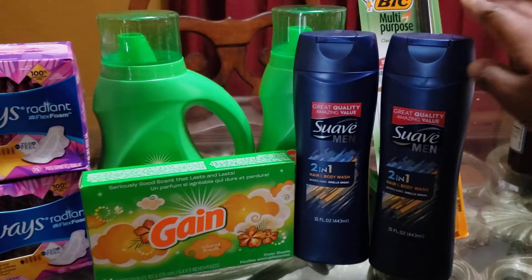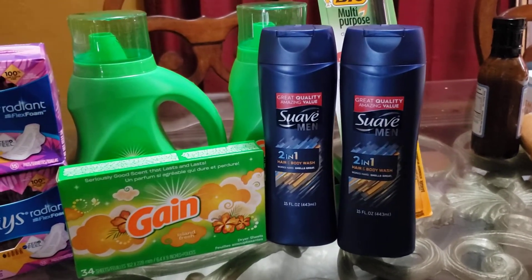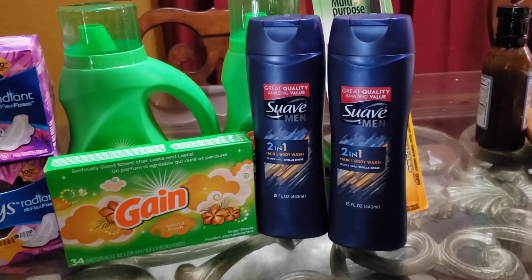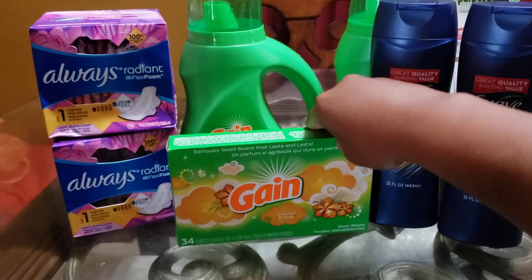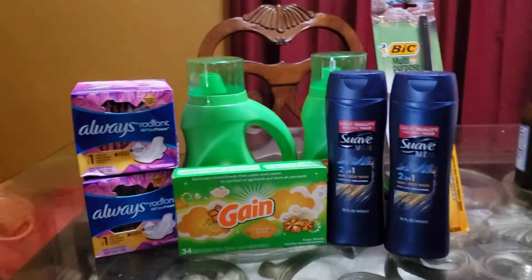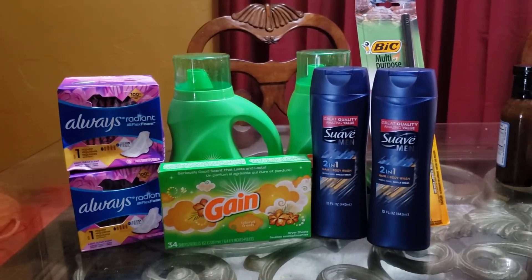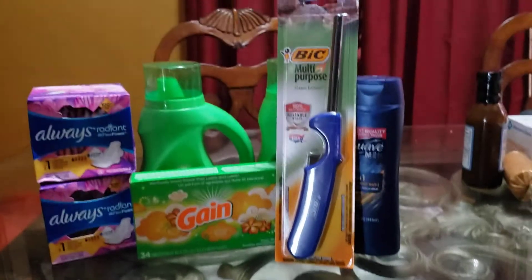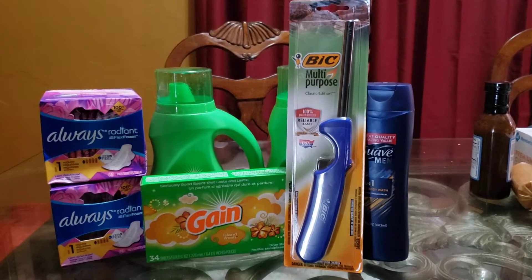I found a paper coupon for these — these are $2. It was actually a shampoo coupon, but as we all know, when it's a two-in-one and it has some kind of hair dealing on the product, it will scan, it will go. These were $2 a piece, I had $1.50 coupons, I had two of those for these. And these were attaching to the dollar off for the Gain softener and things of that nature, making those $1.